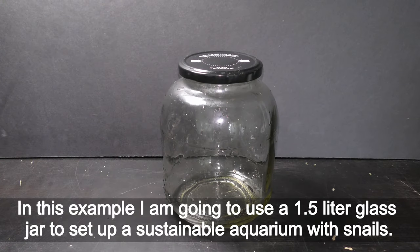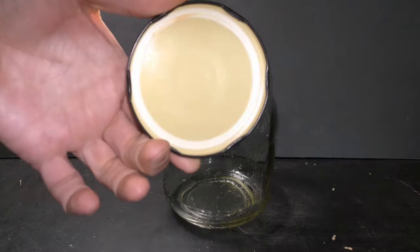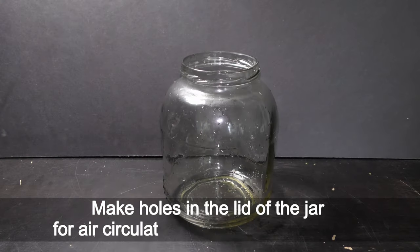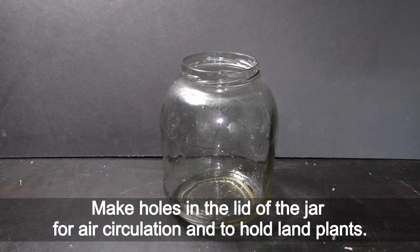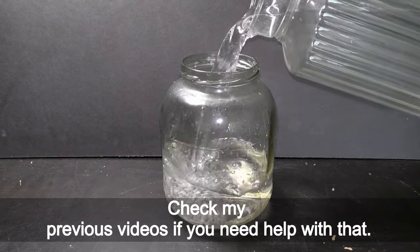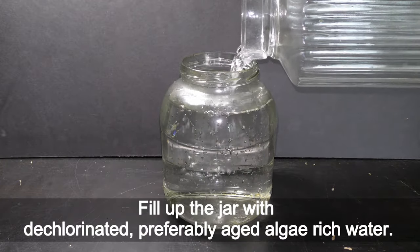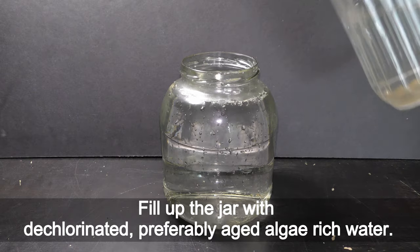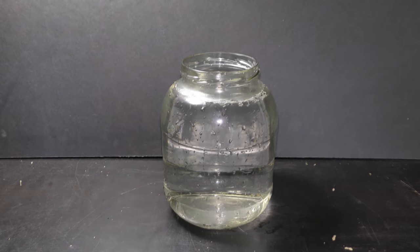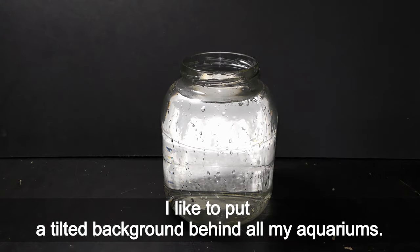In this example I am going to use a 1.5 liter glass jar to set up a sustainable aquarium with snails. Make holes in the lid of the jar for air circulation and to hold land plants — check my previous videos if you need help with that. Fill up the jar with dechlorinated, preferably aged algae-rich water. I like to put a tilted background behind all my aquariums.